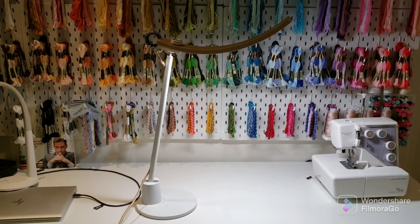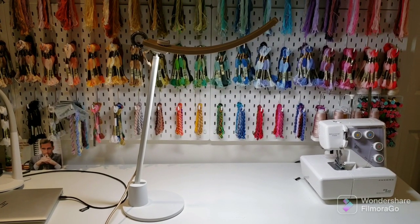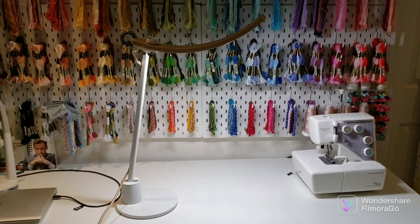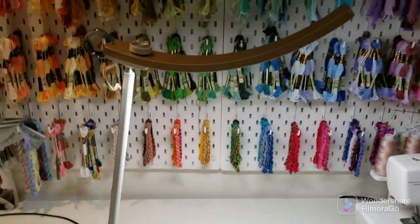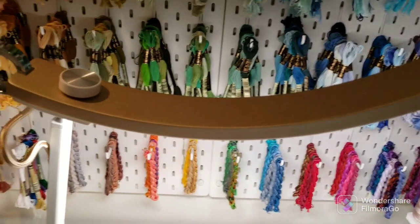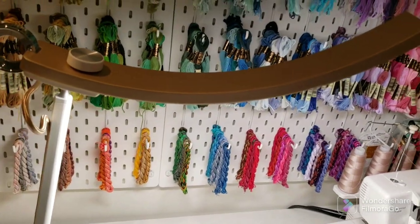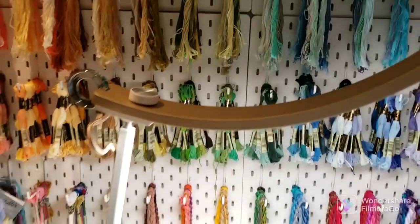One thing I like about this lamp is the aesthetics. Most craft lamps in my opinion are just plain ugly, and this one actually is kind of stylish. It has this brushed gold on the top, and I think you can get it in a multitude of colors — there's possibly four or five different colors.